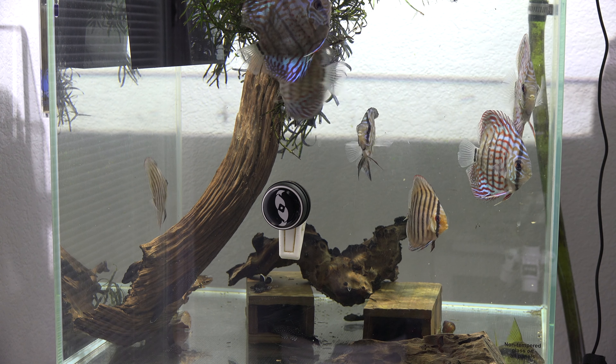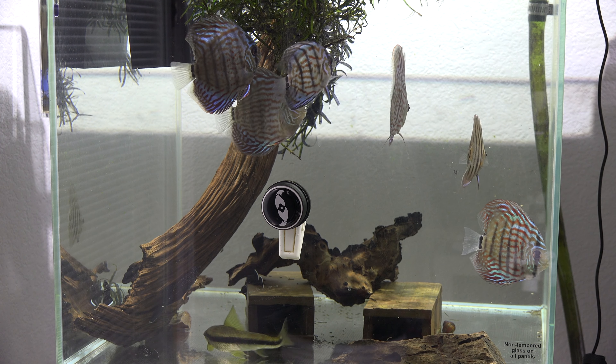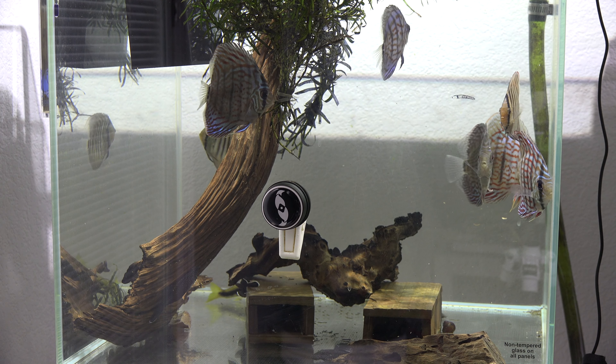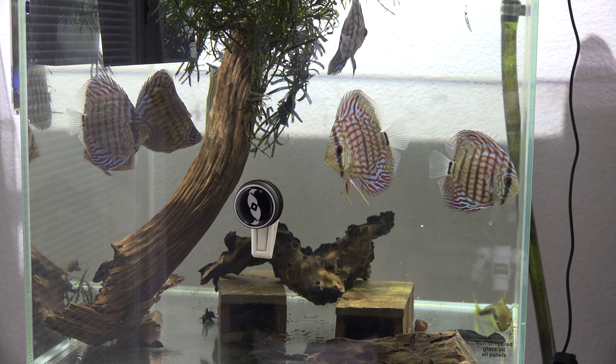I generally really like just using flakes because you can get them anywhere, they're pretty cheap, and you can find whatever ingredients you need in them. You can get high-protein flakes to grow your discus out faster, flakes with bloodworms, black worms, garlic, vitamins, immune system boosts, or even dewormers. So if you buy wild discus or discus from somewhere else and want to deworm them, the flake already has it — they just need to eat it. If you can get your discus to eat flakes, they'll eat anything else you throw at them.